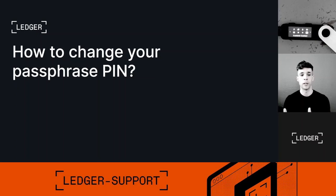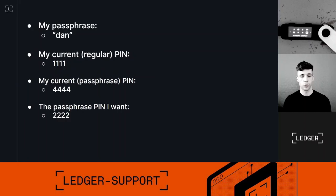Here I'm going to assume that you already have a passphrase inside your device and you've attached a PIN to it. So this video is to show you how to change your passphrase PIN, not your regular PIN. I have this recovery phrase seated into my Ledger Nano S Plus. The device also has a passphrase linked to that recovery phrase, and that passphrase is 'dan'.